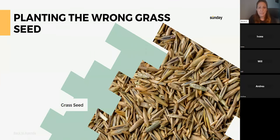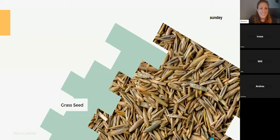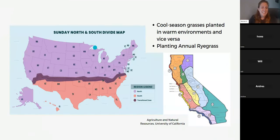We have a rudimentary grass map. Up north are your cool-season grasses — predominantly Kentucky bluegrass, fescue, and rye. Down south are your warm-season grasses: St. Augustine, Zoysia, centipede, Bermuda, Bahia — so many types.